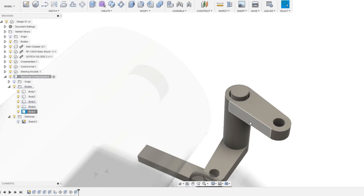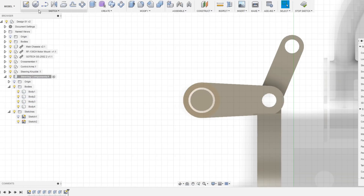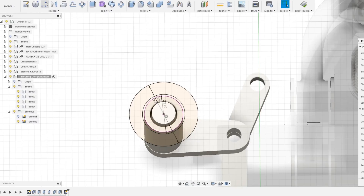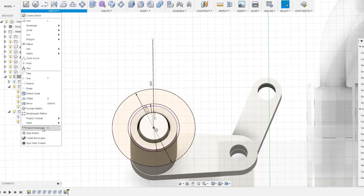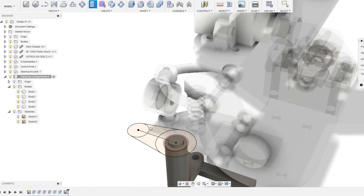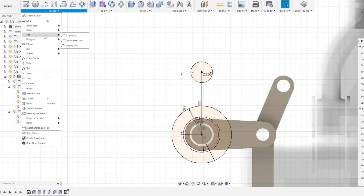Depending on how the initial prototypes turn out, I can always come back and make changes wherever necessary. One thing I am keeping in mind is that I want to keep everything as compact and close to the front of the chassis as possible — if this assembly sticks out too far it will reduce the number of bodies this setup can be used with. As mentioned in the previous video, I am designing all components to be compatible with the large RF-130CH motor, since if it can accommodate this motor it can also accommodate smaller motors as well.